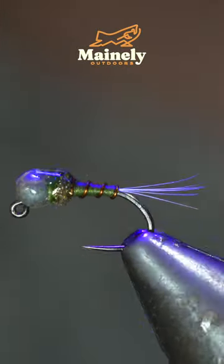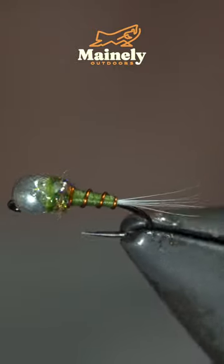And this is a fly I like to use to imitate blue wing olives. Subscribe for more and I will see you in the next one.